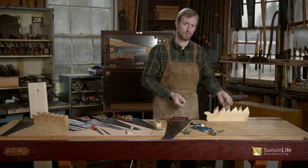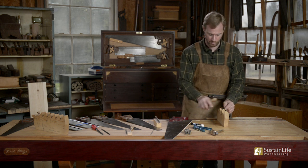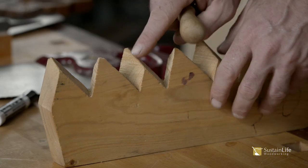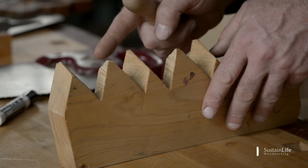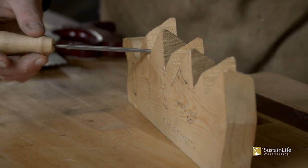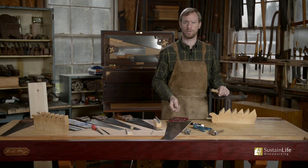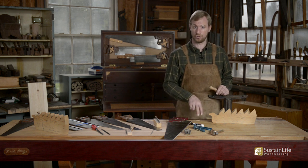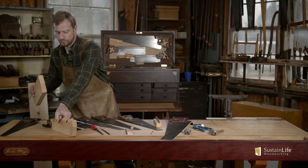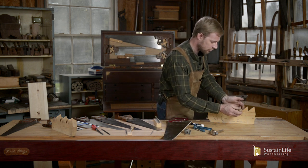When filing a crosscut saw, because the teeth are bent in two directions, you want the point facing out. So on a crosscut saw, you file every other tooth — filing alternating teeth from each side. With a rip saw, you actually file every single tooth, just straight across.